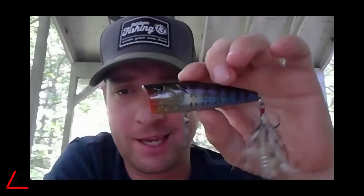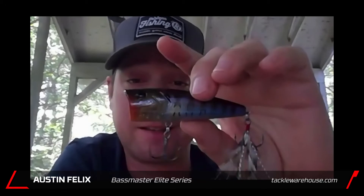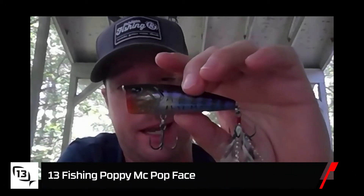Another really cool looking bait — and then another one. The names these guys are killing it with: the Poppy McPopface. You probably can't say it with a straight face. No. Put him in a bass's face, he'll put a smile on your face. If you can't catch him, tie one on — you'll probably say 'face.' Oh, I like that. Tagline of the week, I like it.